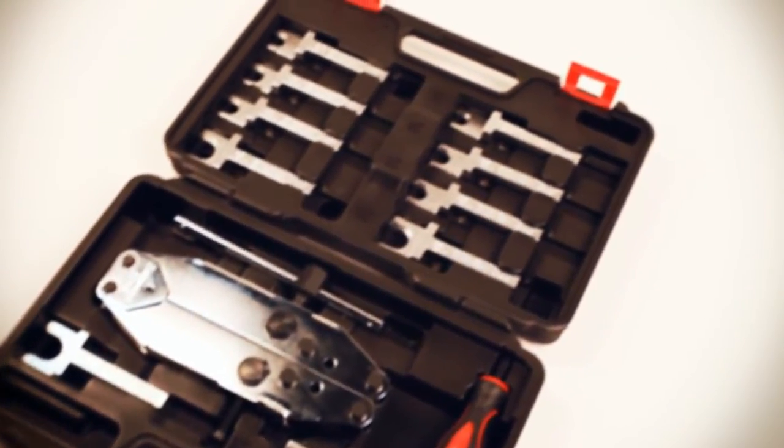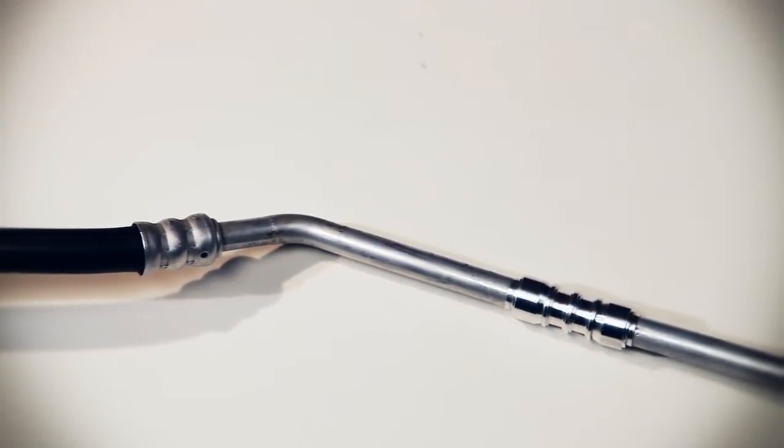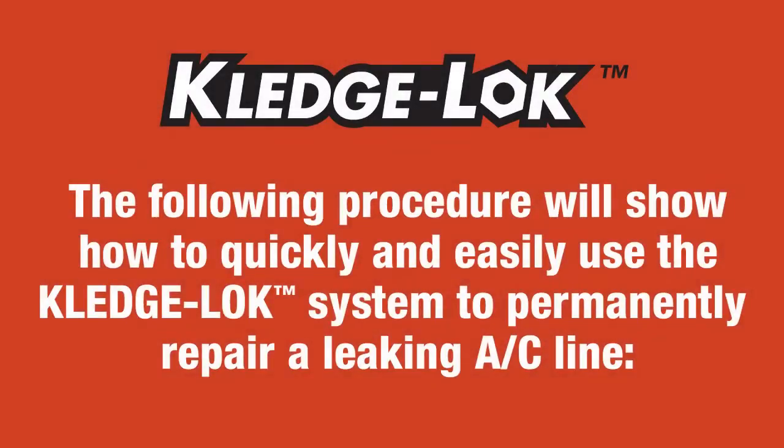Your customers will be happy, their repair will be more affordable, and you will make more money. The following procedure will show how to quickly and easily use the Kledgelock system to permanently repair a leaking AC line.